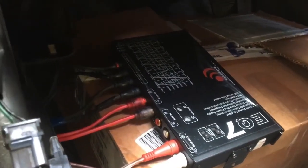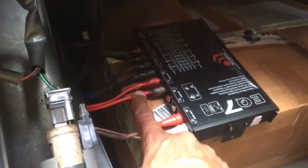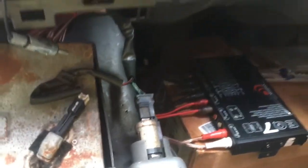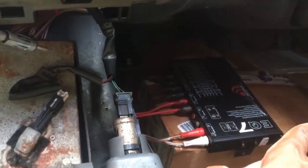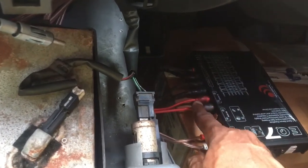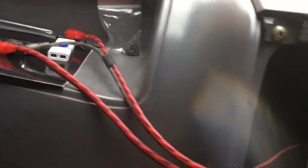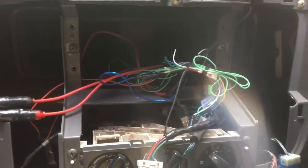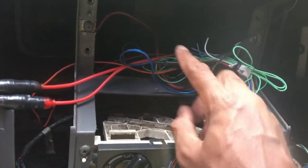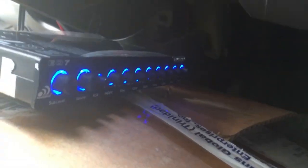As you can see, all the jacks are intact. We have the main in, the sub, front, and rear — going down to the matrix, then to the two amplifiers. This is our main in, which came in here going into our front and sub. We're going to attach the ground, solder the remote, and the 12 volts.